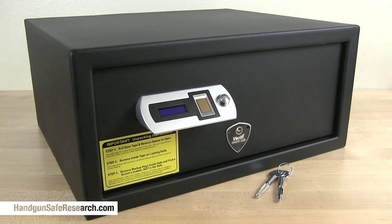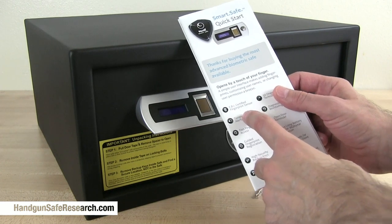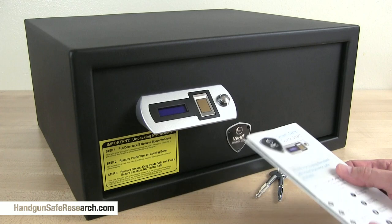This is the Verify SmartSafe S6000. It's California DOJ approved and according to the user manual, the fingerprint scanner installed in this is FBI certified.